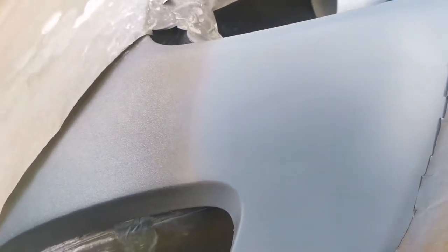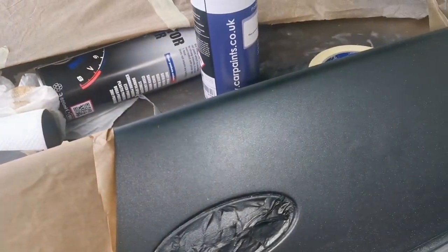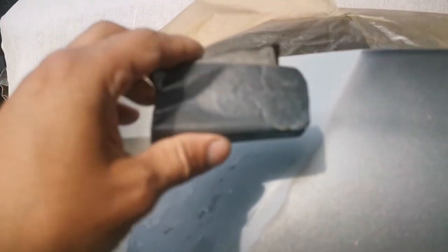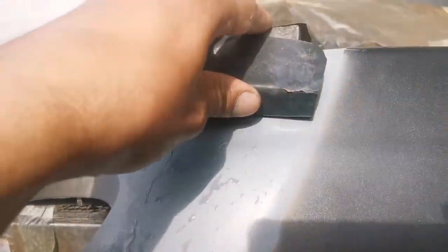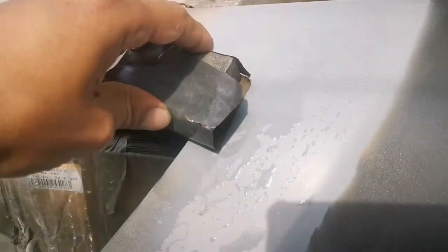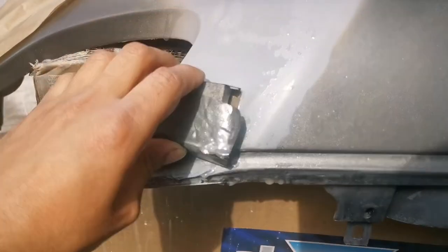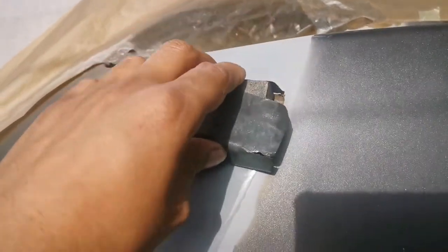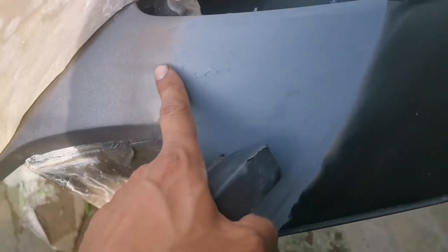Then I'm going to use the original base coat. Use 600 sandpaper on a block as well — rub this, open the block, use water, and sand this down equally. Once it's sanded down, dry the water from the surface and check it is smooth.